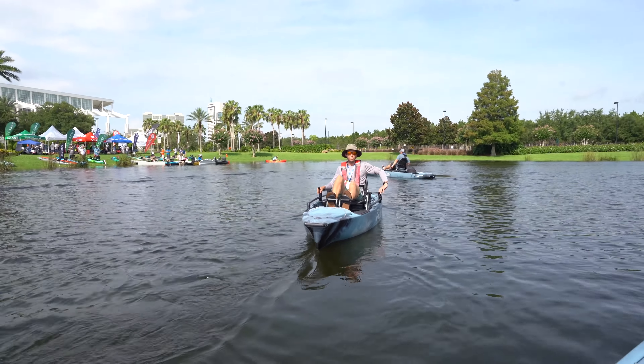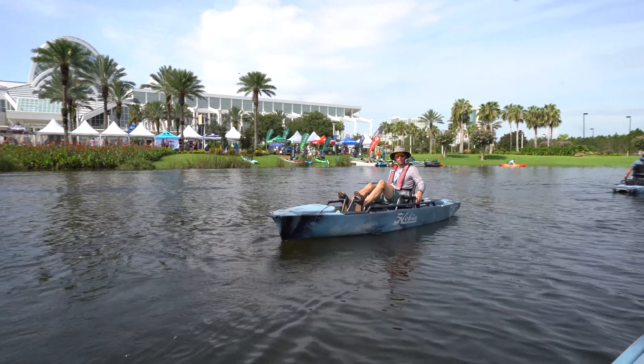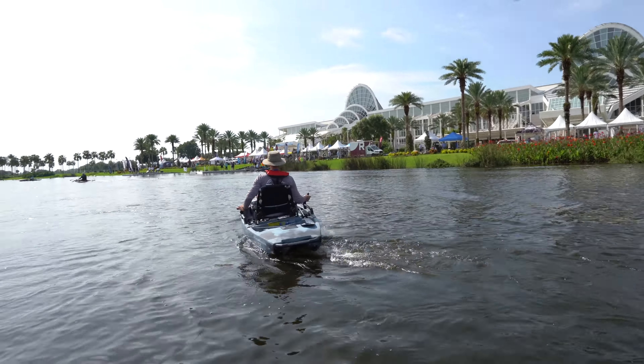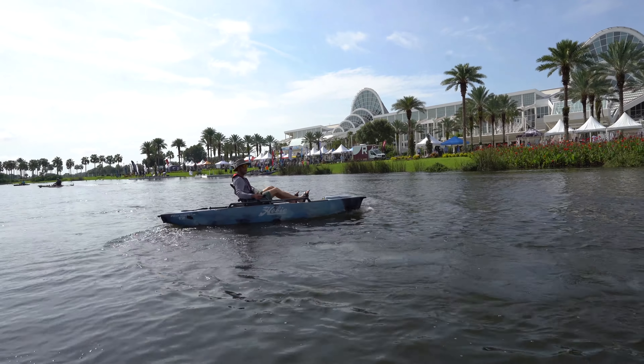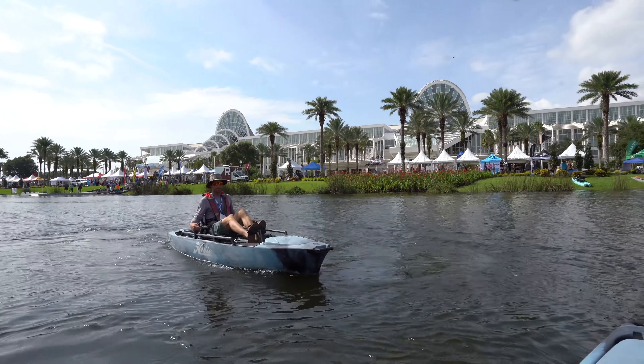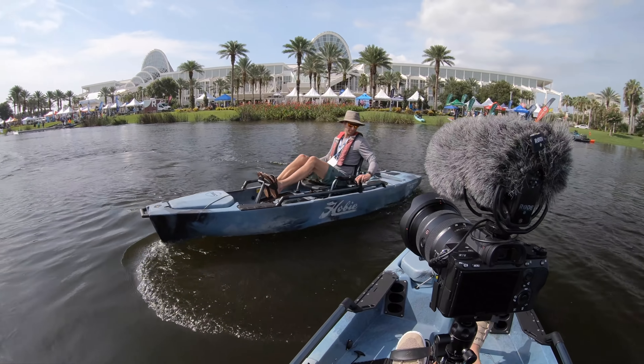You used to be able to do forwards and reverse with a pull of a line — now it's just switch the handle. Now I'm in forwards, and if I want to do a nice tight turn, just rudder and drive to the side, and then I'm in forwards again. Y'all just saw that — that is a 360 from a platform that is massive.